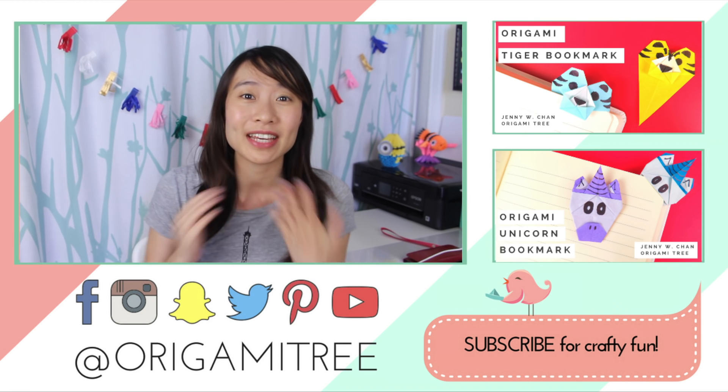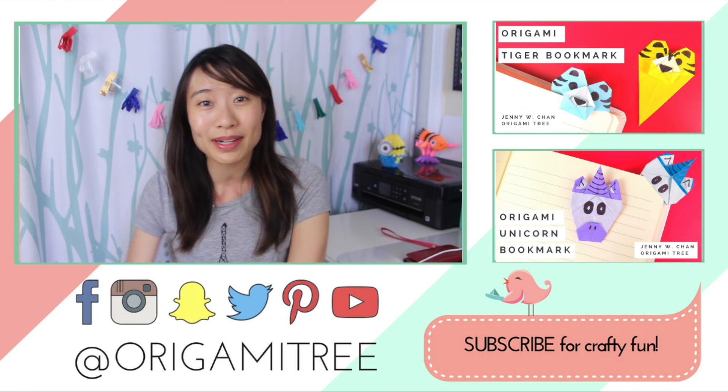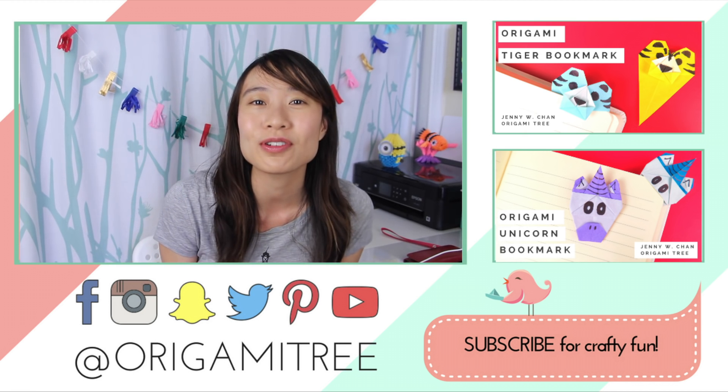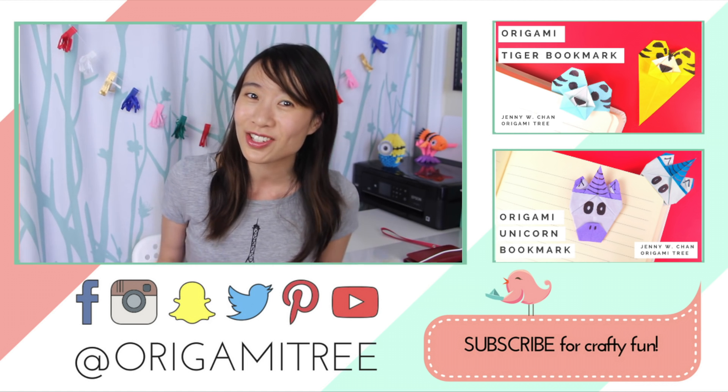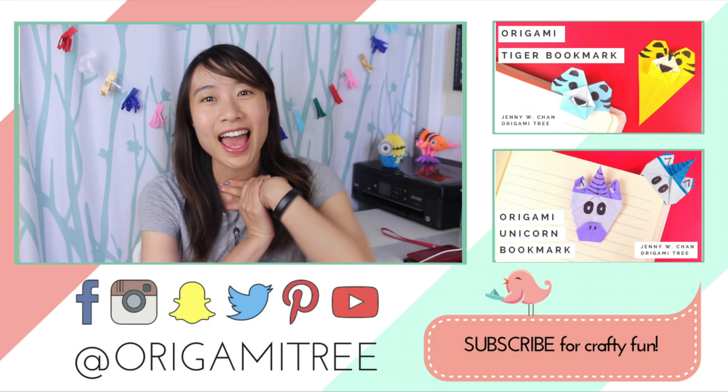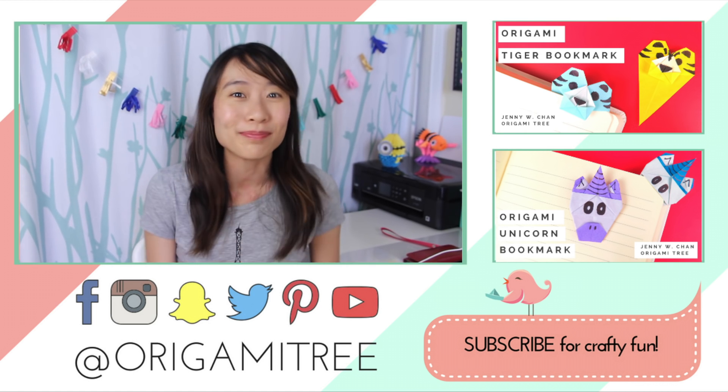Thank you so much for watching. If you enjoyed that, be sure to hit the subscribe button right over there. I post new videos all year round and I don't want you to miss them. Also be sure to leave your comment letting me know what tutorial you'd like to see next. I will see you very soon. Bye!